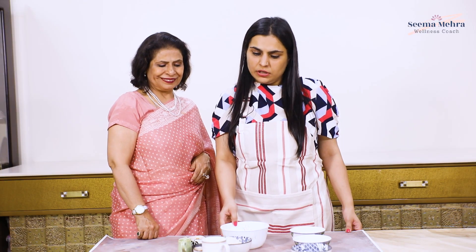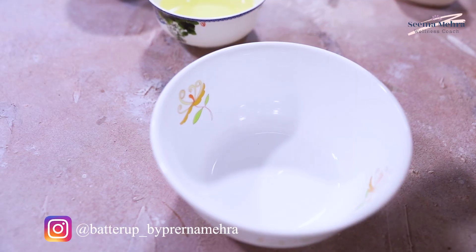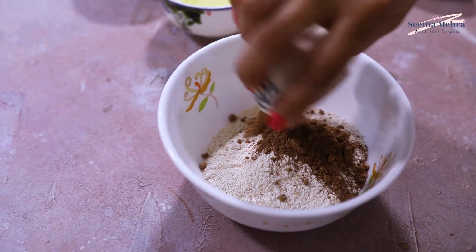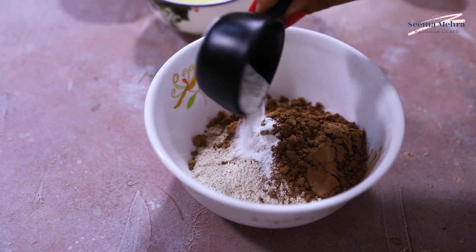So let's get started. Today's recipe is Oats Chocolate Brownie. First, we will add oats flour in a bowl, then cocoa powder, baking powder, and baking soda.